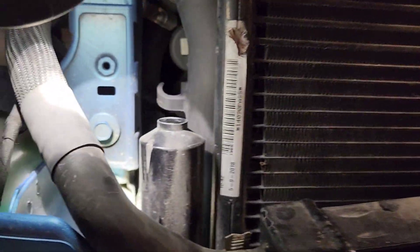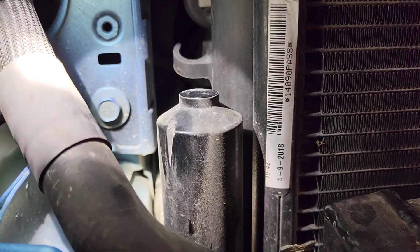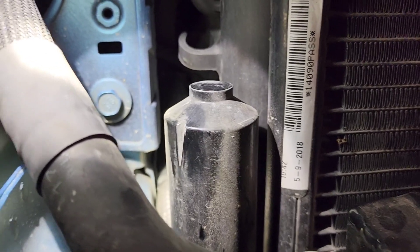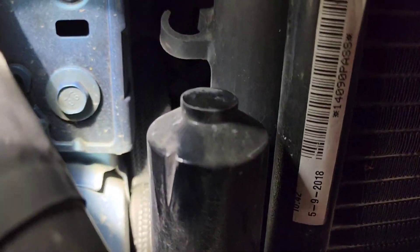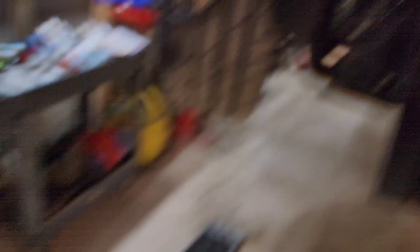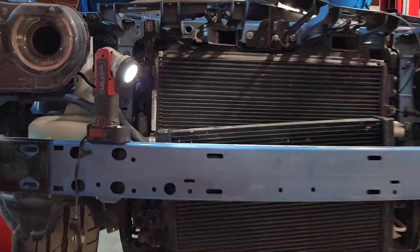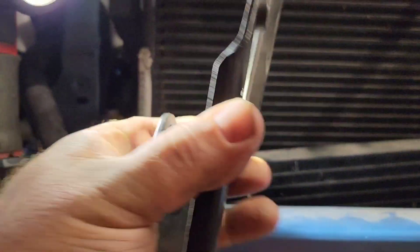We also noticed that on whatever this component is — the accumulator or dryer — you can see right there how it has a heavy V-cut in it. Luckily it's pretty thick and we don't see any holes in it, but this bracket here — that sharp part of the bracket was rubbing on that. So if you've got a Whipple on your Challenger, you might want to check some of these clearances.